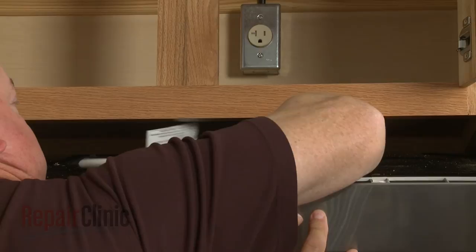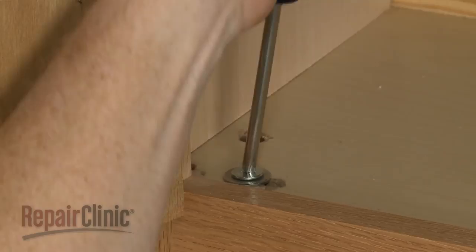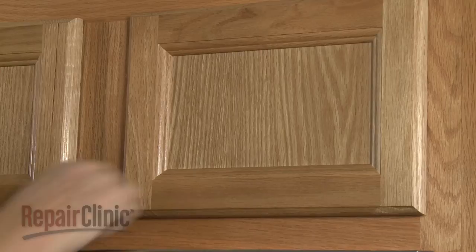Insert the power cord through the hole in the upper cabinet. Lift the microwave up and secure the mounting bolts. Plug the new power cord in. Replace the turntable and support, and your microwave oven should be ready for use.